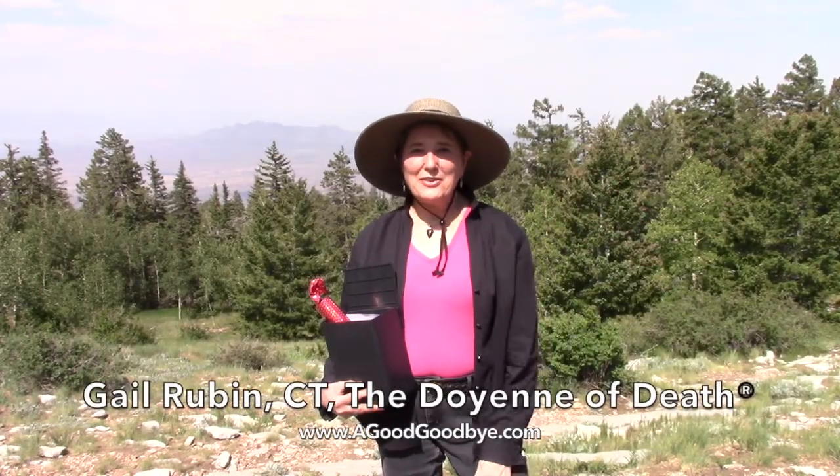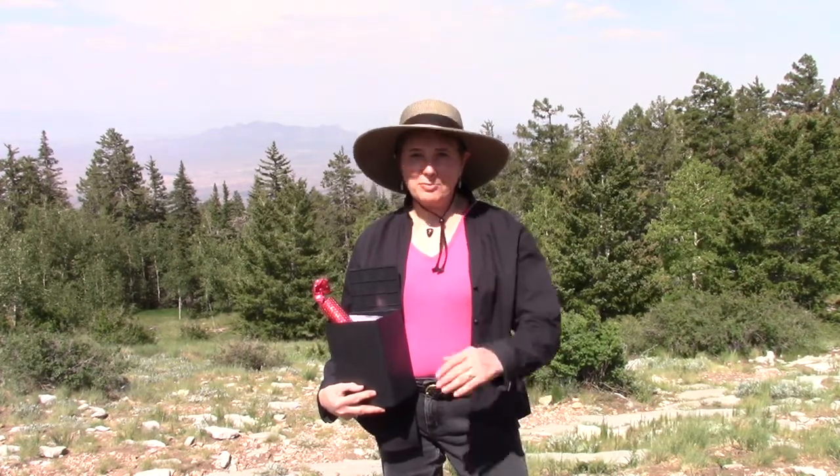Hi, I'm Gail Rubin, the Doyenne of Death, on Sandia Crest, here to fulfill a promise.